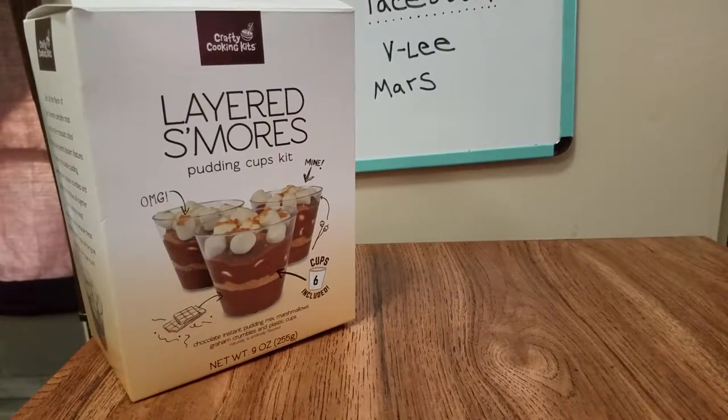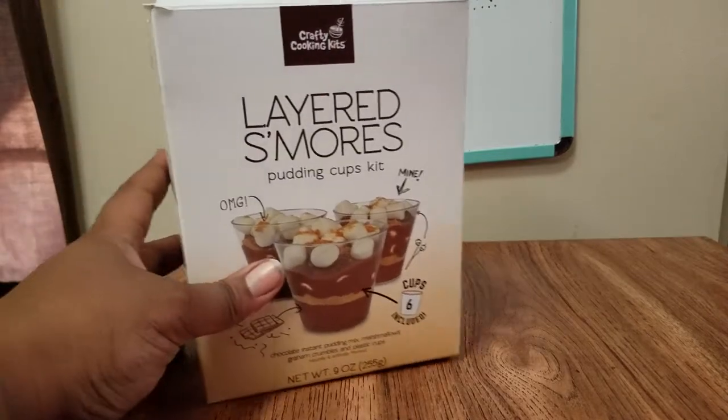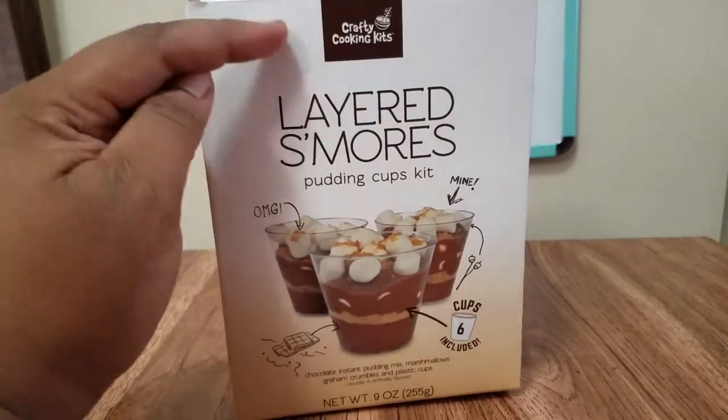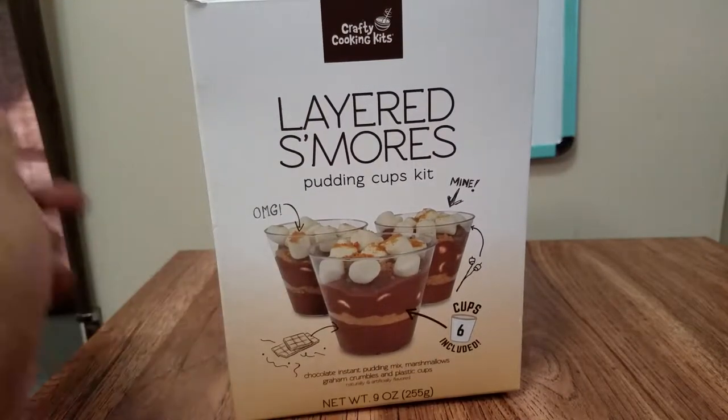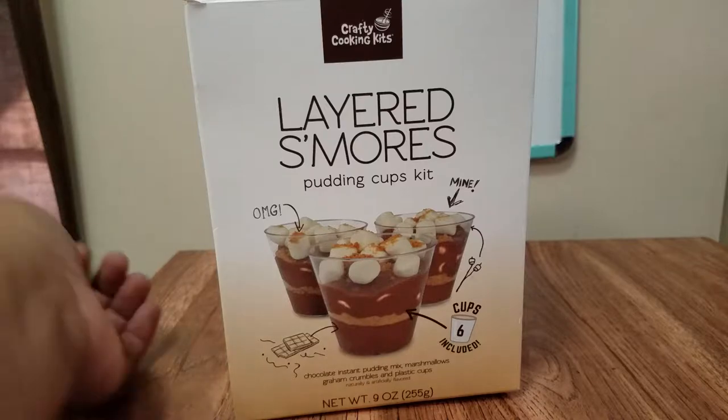Today, what do we have here? Some layered s'mores. This is another Crafty Cooking Kit. I've done one before — it was the Unicorn Jell-O. I have this one, the layered s'mores, and I have another one to do: the Celebration Cake. There are a few more as well — I think about six total. But let's get started. This one looks really yummy. I love s'mores.